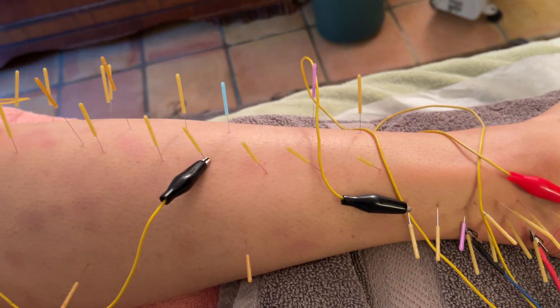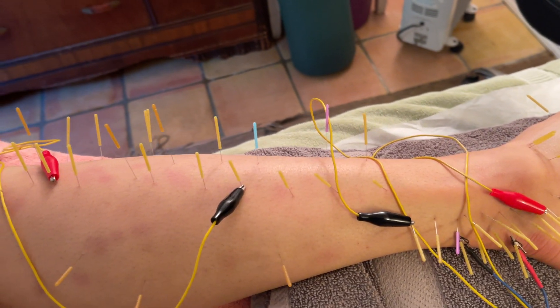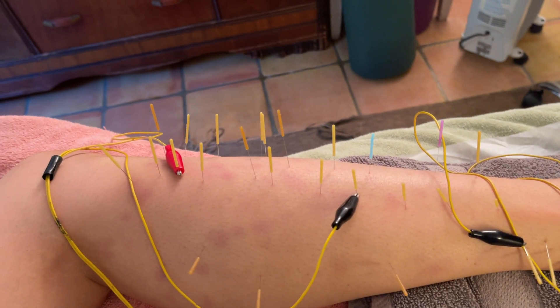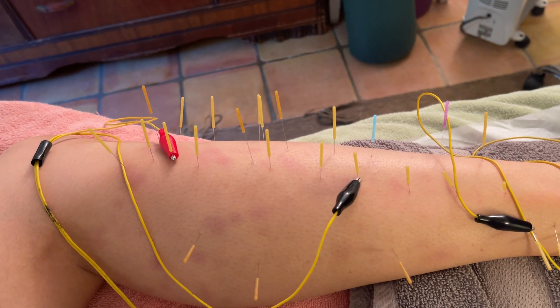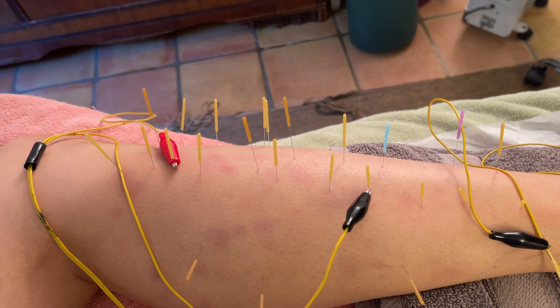So I'm treating her today. You can see there are a lot of needles, and I'm doing dry needling in which I'm not only using the needles to release trigger points, which is what most physical therapists are doing, but I'm also using the needles kind of as an extension of my hands, the way a massage therapist would — using them in tender spots through the tendon.